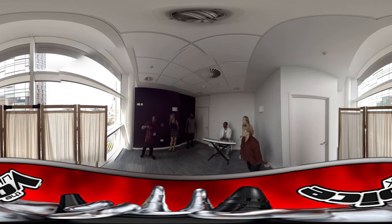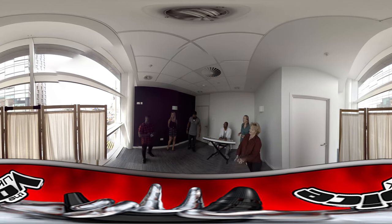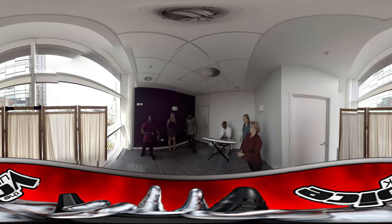Any vocalist has to understand where to breathe from — making sure you're pushing from the diaphragm muscle, making sure you're pushing and giving that full power so you don't damage your vocal cords.